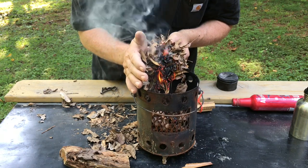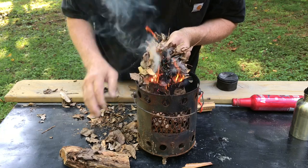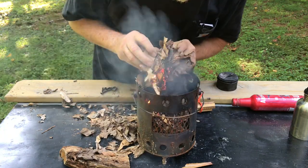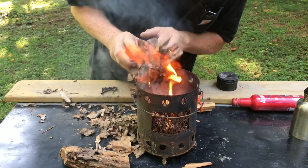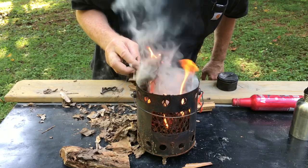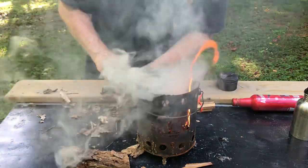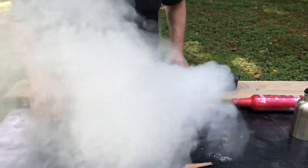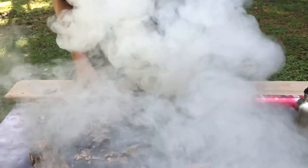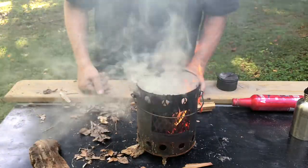You really have to baby leaves and let them get really hot before they'll take off on their own. Solar ignition of ash cloth and leaves tender bundle — good stuff.